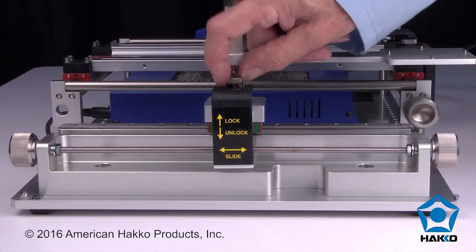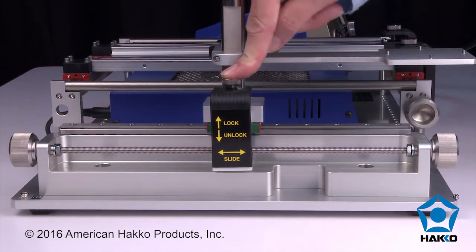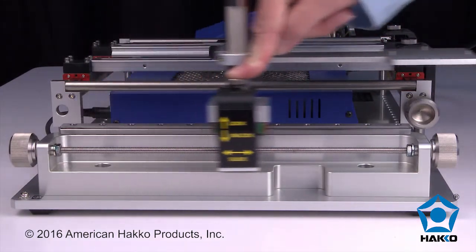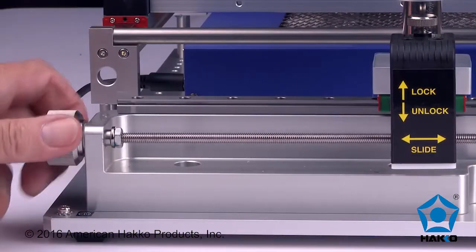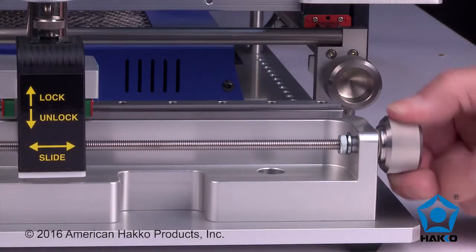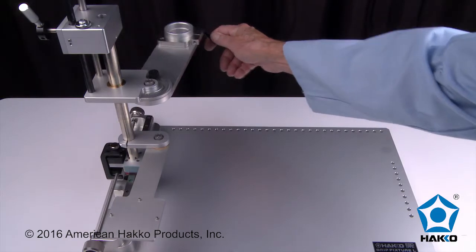With the one-touch adjustment feature, loosen the lock screw on the slide gear support and push down and slide the handpiece assembly along the linear guide rail to set the y-axis alignment. Use the fine adjustment knobs located at both ends of the assembly for fine y-axis alignment.